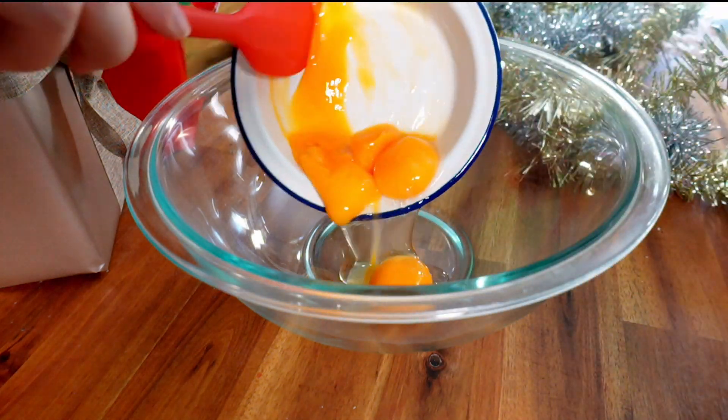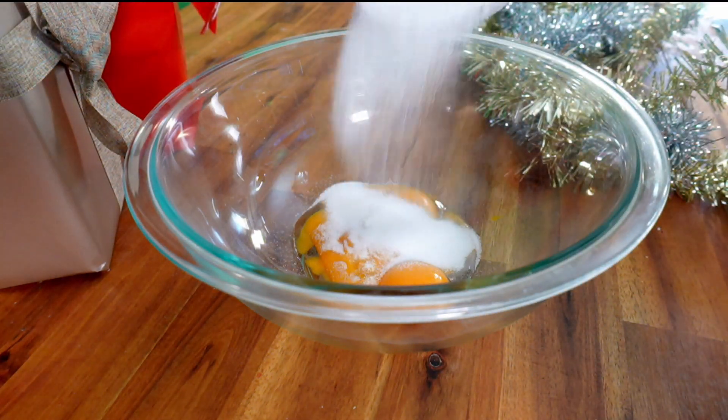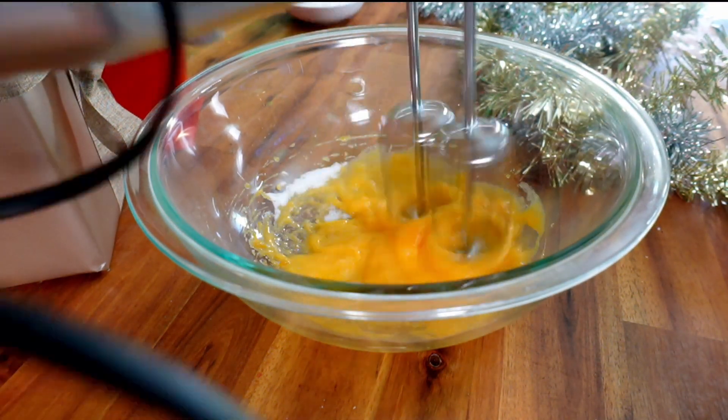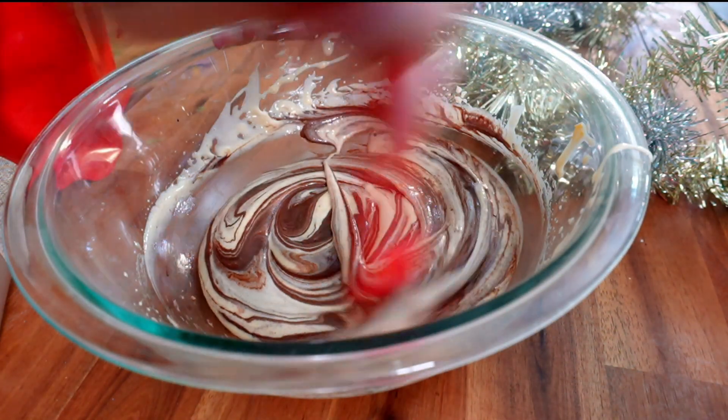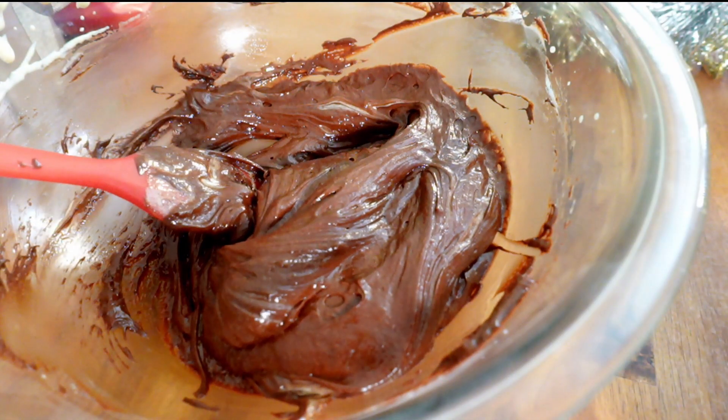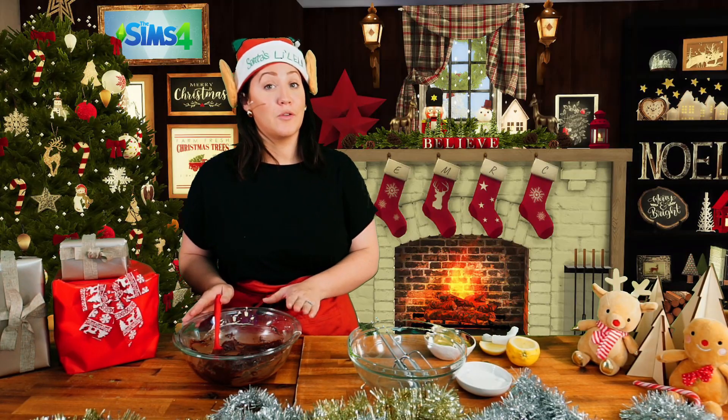I have a large bowl with a hand mixer, but you can definitely use a stand mixer. We're going to mix together our egg yolks with some of the sugar until it's nice and thick and pale, before adding the chocolate mix and some peppermint extract. This is some seriously thick and rich chocolate. We're going to set this aside and move on to our egg whites.